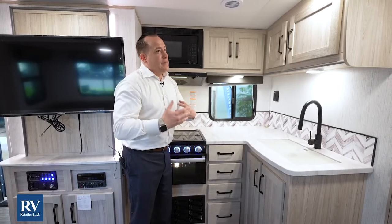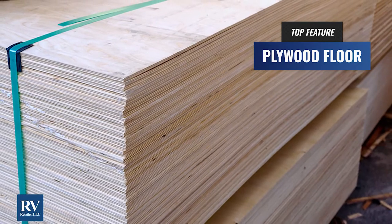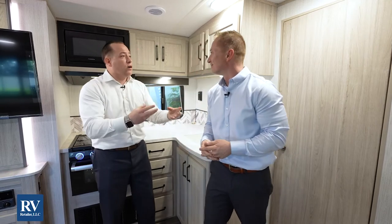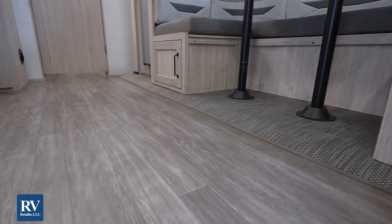Going down to the bottom — I love their plywood floor. You can actually stomp up in here, which is phenomenal. Most other brands in this price point are going to give you OSB — basically inferior, lower-quality glued-together wood dust. Not the Twilight Select — they're going to give you upgraded plywood flooring. You're not going to get the soft spots or rotted floors after a couple of years, giving you better resale value.